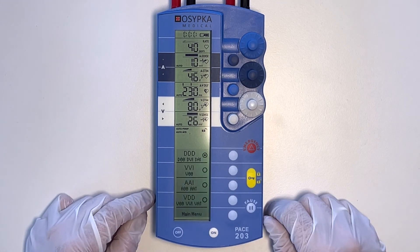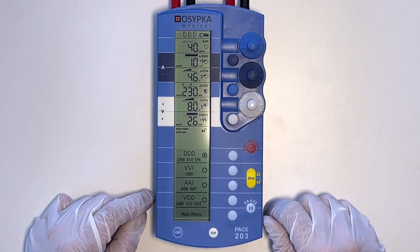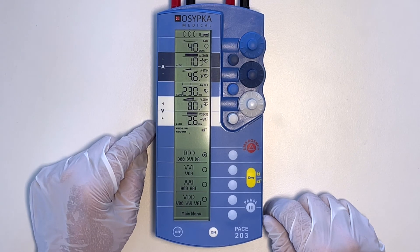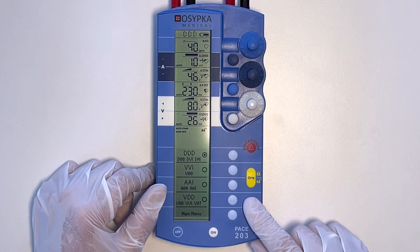If the pause button is pressed for more than 10 seconds, the device ignores the pause function for safety reasons and automatically reverts to stimulation mode. In order to carry out another measurement, the pause key must be pressed again.